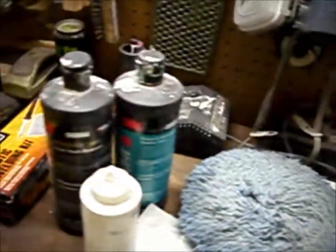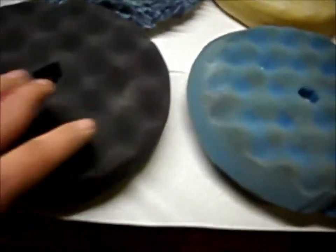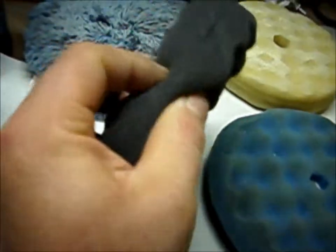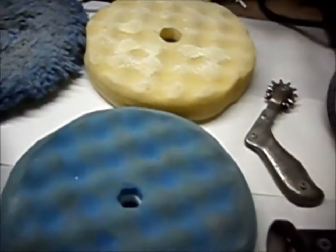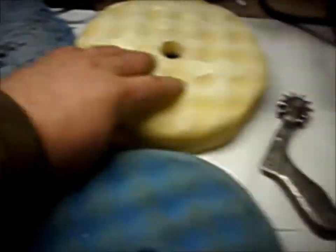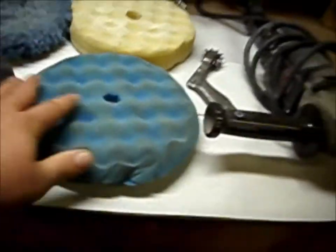I wanted to show you guys the buffing system that I use. It's an old system. When I worked at the body shop, they were going to throw this away and I said, why would you throw these away? It's a double-sided, nice thick waffle cone — these are 3M. They're nice. Got the wool one, got all four. They were going to throw these pads away.